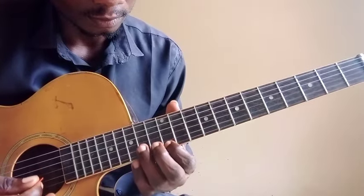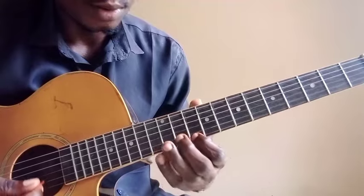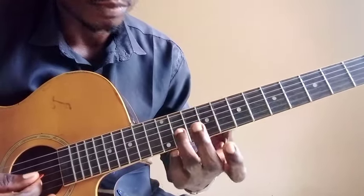Now we have the first octave here: MI, RE, DO, LA, SOL, LA. Then you have the second octave here, from the third string.